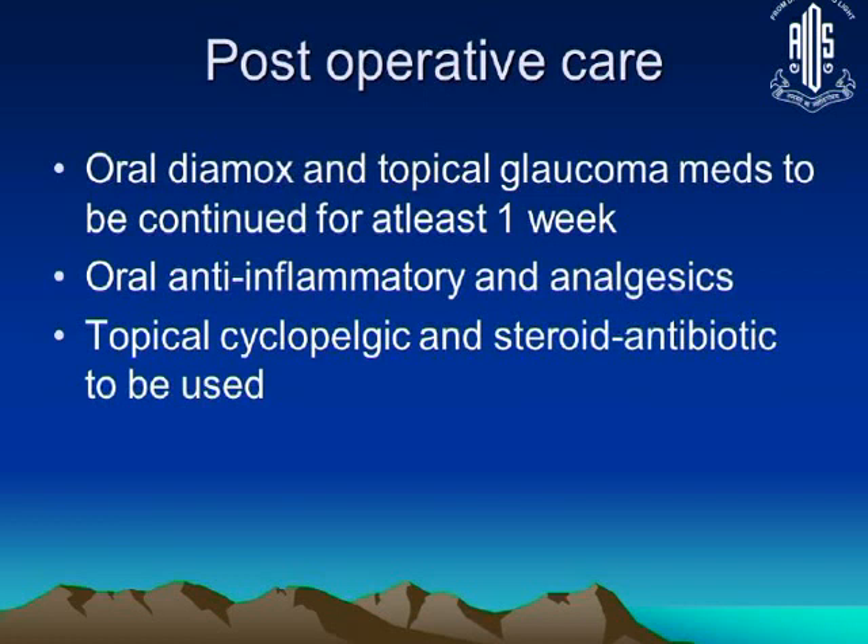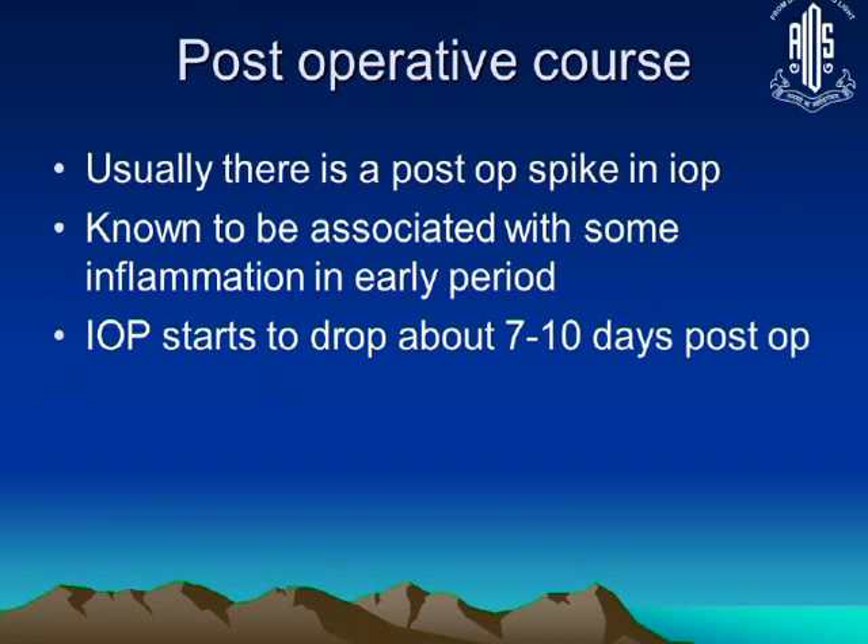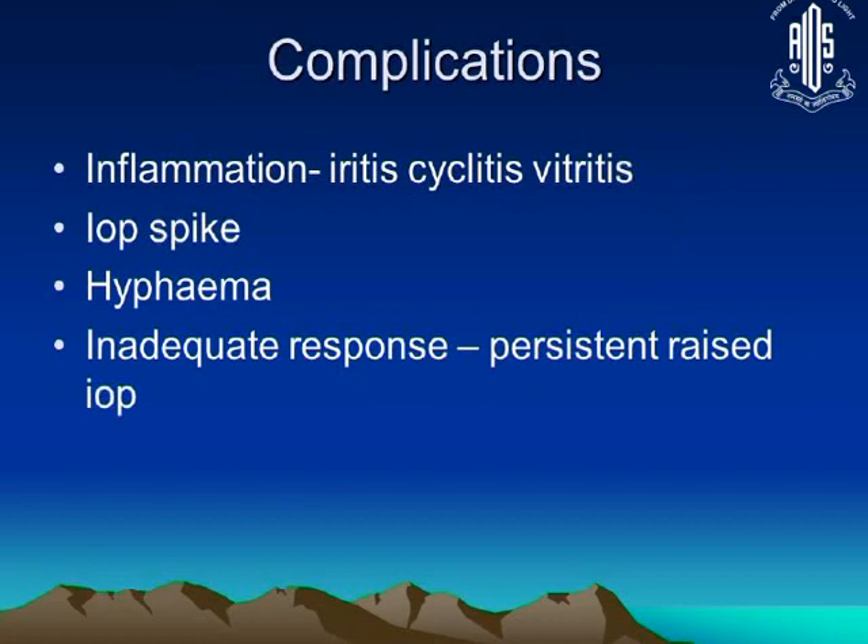In most patients it does produce the beneficial reaction of bringing down intraocular pressure and controlling the painful blind eye. There is a known IOP spike and associated inflammation post-procedure. IOP starts to reduce by about 7 to 10 days post-operatively, not immediately.